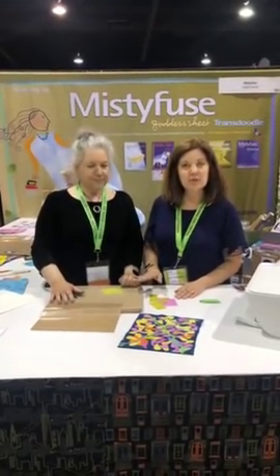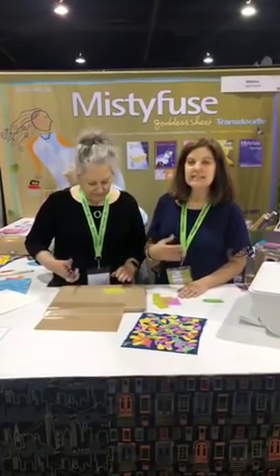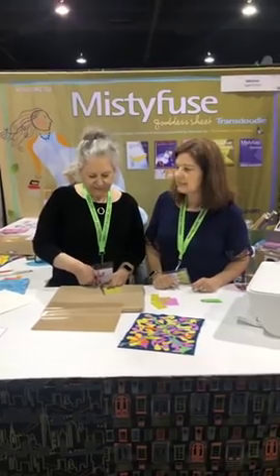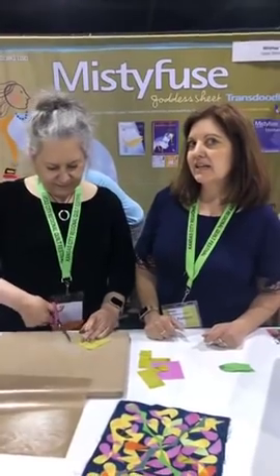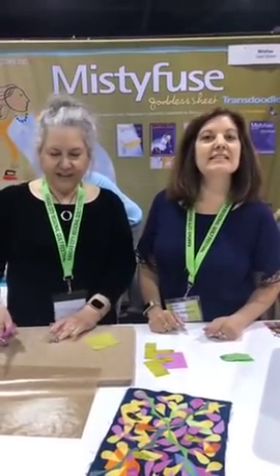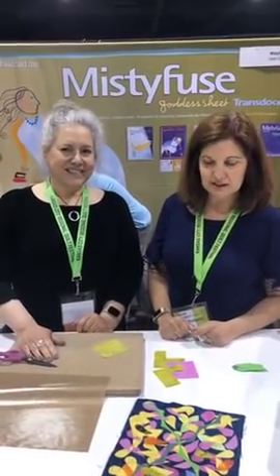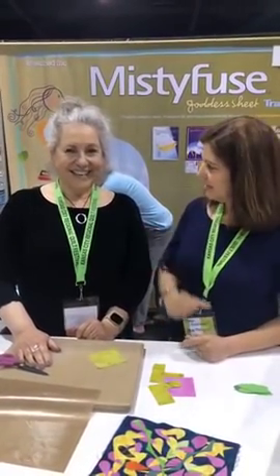Iris is going to explain to us how to put the Misty Fuse on the fabric, how to transfer a design onto Misty Fuse, and any other interesting things she wants to tell us. Is anybody saying they can hear us? We've got some viewers. We're a little bit far away from the camera and I don't have any microphone here today, so let us know if you can hear us by sending a comment.